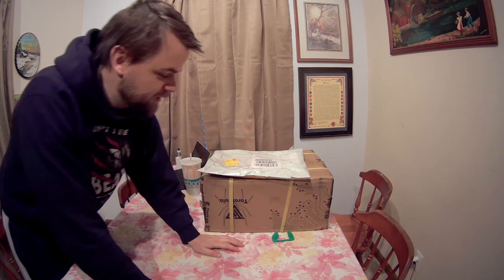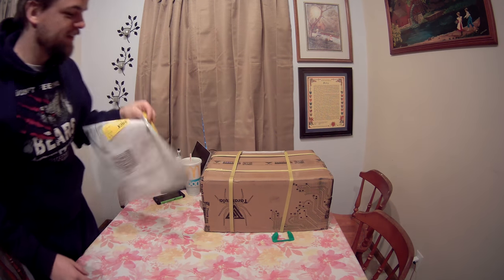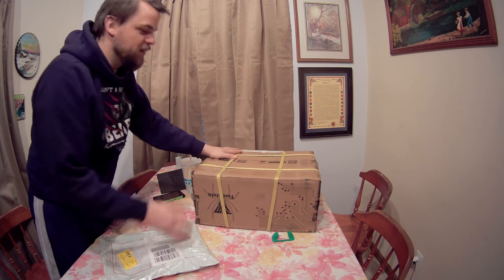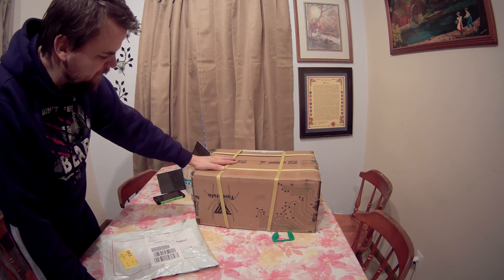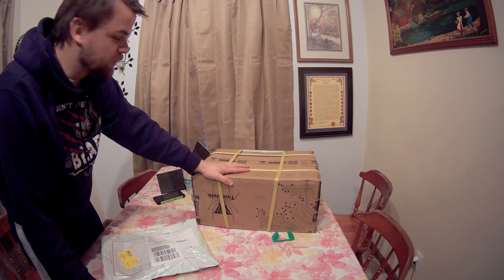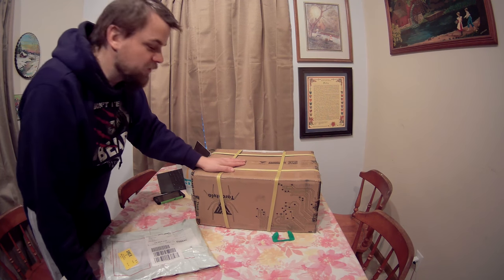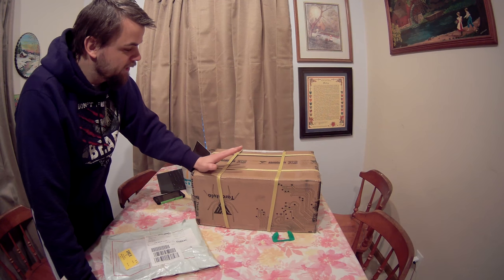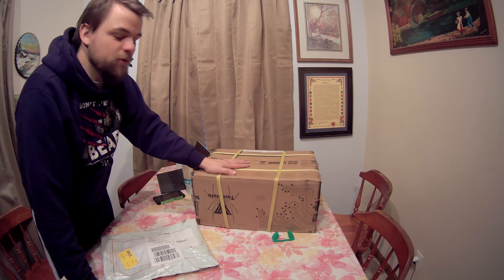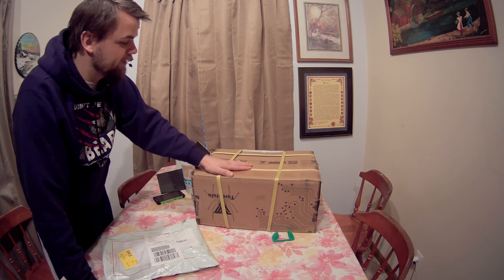Hey YouTube, Mad Dog here. Today we've got a surprise on the channel — I got myself a box bag. I don't know if you can see what this says, but it says TiVo Tarantula. This is my first 3D printer. I've done a little bit of research on this and I think I've got the right entry-level model here. I have seen several reviewers say the Tarantula is not a good choice for a first-time 3D printer because the build is quite a big build, but I'm pretty confident I should be able to get this put together.